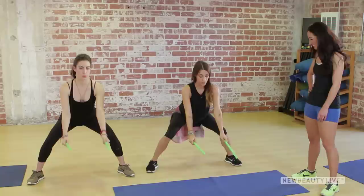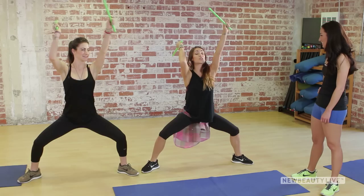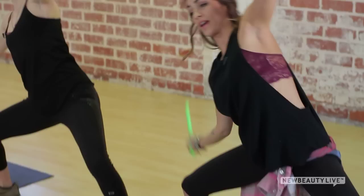The second technique is called a Rainbow. It's going to guide you to open up your stance a little bit — nice deep plié. You're going to start by striking above your head and then traveling down to the right side, up above your head again, and then the left side. You should feel your obliques guiding you from right to left.